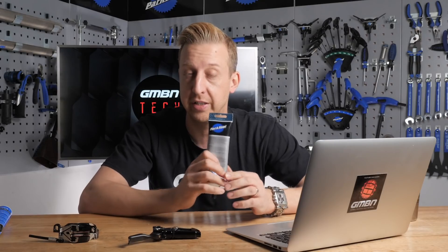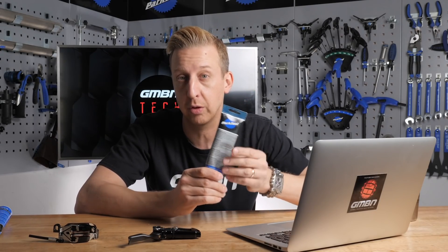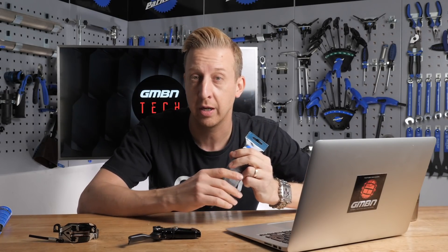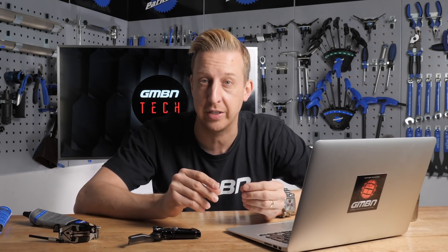What you want is just a good quality grease, but make sure it's carbon-friendly. A lot of quality greases are already carbon-friendly, like this one from Park, and all greases will have labeling telling you if you can or cannot use it with carbon products. The reason is that some additives and chemicals in greases can cause a reaction and delamination in the carbon if it's not carbon-friendly. Make sure the grease you use is carbon-safe and you're good to go.